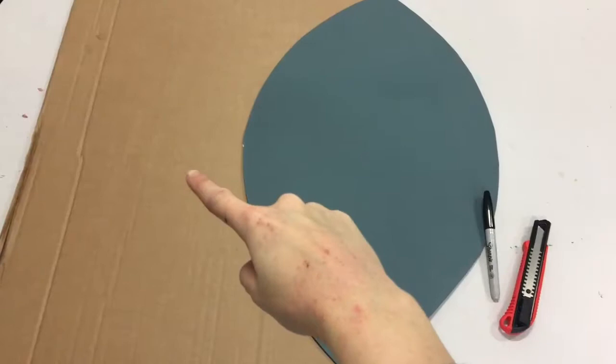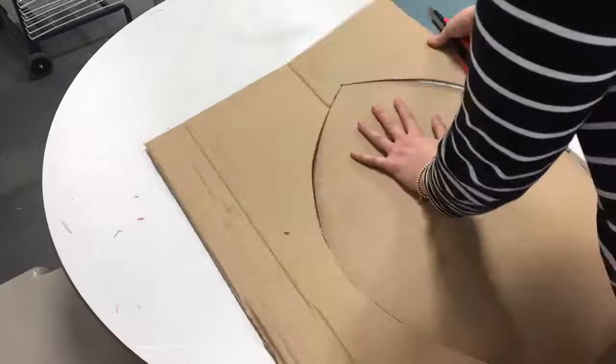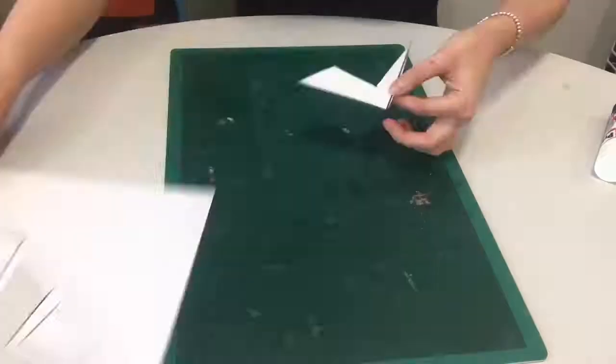Now moving on to actually creating the shield. For this you'll need some cardboard, the template again, a pen and a knife. On the piece of cardboard you need to use your template, draw around it and then cut it out. This will be your base.